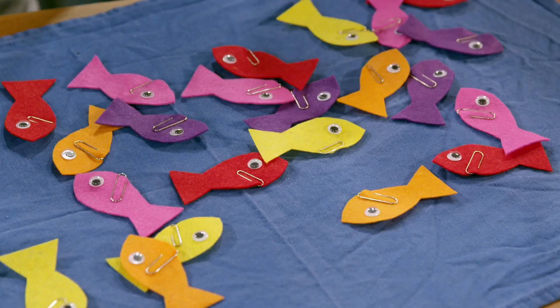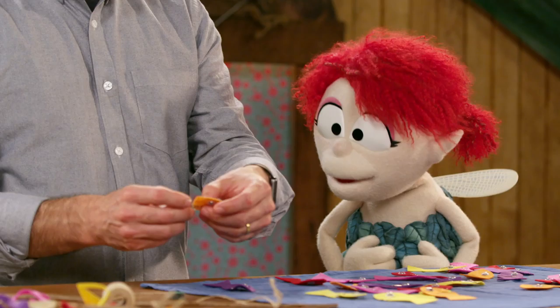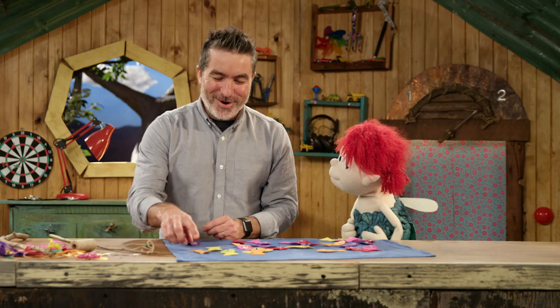Look at all these cute little felt guys. You've done a really good job cutting out these fish. Thanks, Fern. But I don't really understand why you're putting paper clips through their noses. Are these punk fish? Are we being edgy?